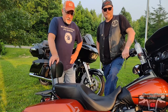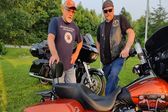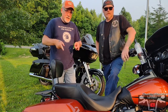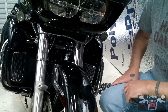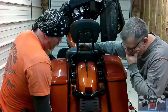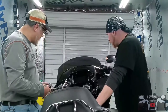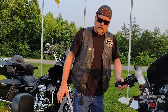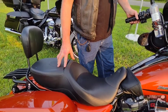Hey, welcome back to Handlebar Garden. Today's topic is going to be Mike's seat review. This seat is the Harley-Davidson Tall Boy — I know there's a lot of other manufacturers out there that make seats for these bikes.